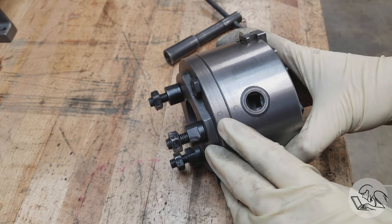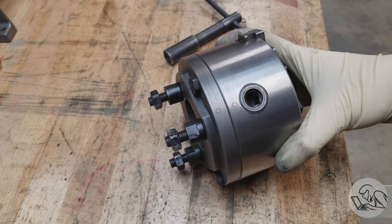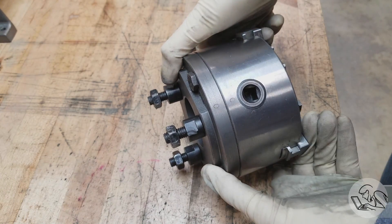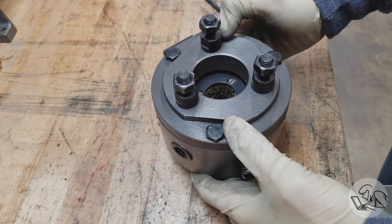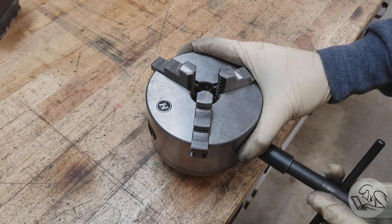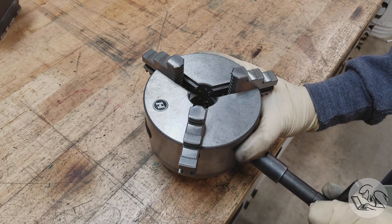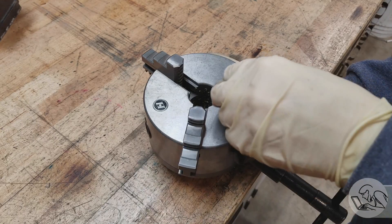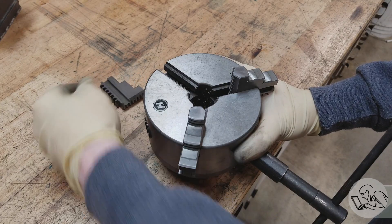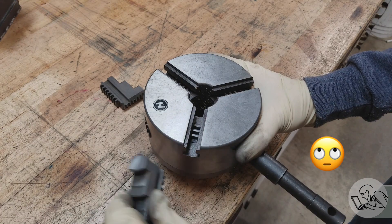Before we take anything apart you want to check for registration marks on all of the concentric surfaces. Everything that we take apart here may affect the concentricity of the chuck when it goes back together, so you want everything to go back in the same way that it came out. So if you don't have marks like this, then add some yourself before you take anything apart. The first step is to get those jaws out just like you would if you were installing the reverse jaws. They are numbered and you want to make sure they go back in the same place.